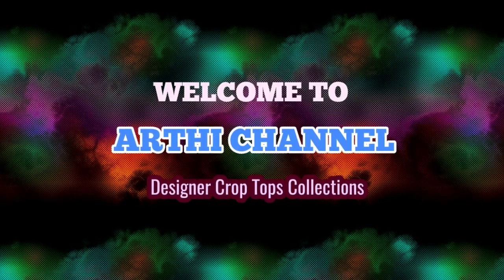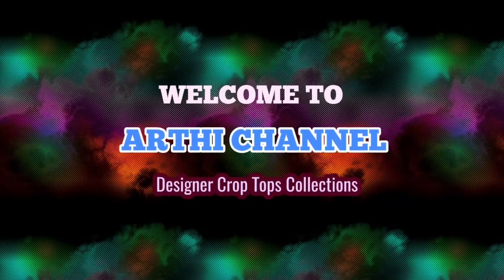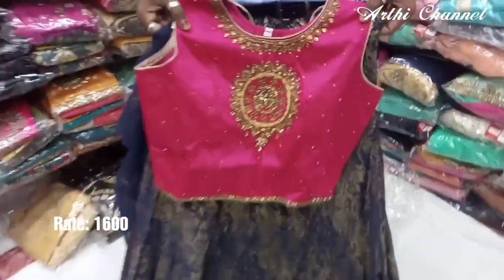Hi friends, I am going to show you a vlog in the store. I am going to show you how to buy designer crop tops for $1,600. I am going to show you all the designer crop tops for $1,600.